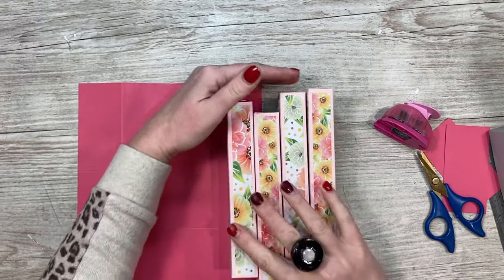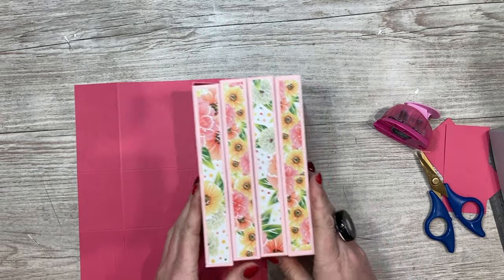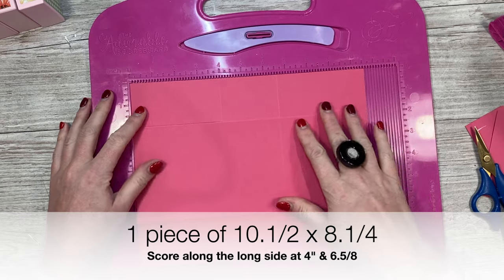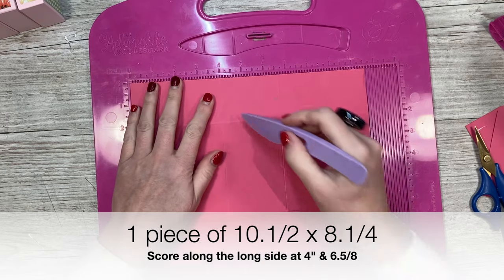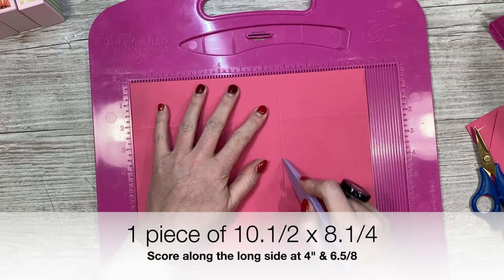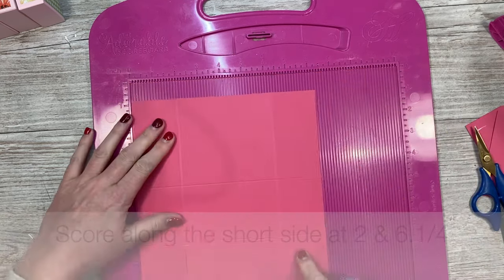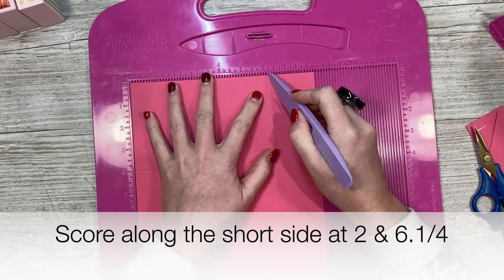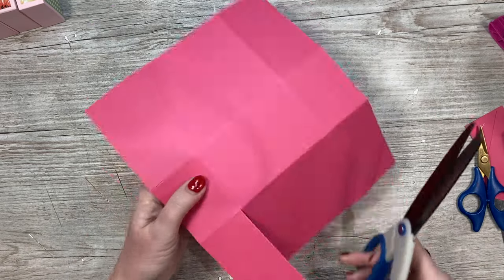That's your box - I've got my four boxes all ready. Now we're going to make the little caddy for them to go in. This piece of card is ten and a half by eight and a quarter. Along the ten and a half side you're going to score at four and six and five eighths - slightly odd measurements because we need it to wrap around those boxes. Then rotate it and score at two and six and a quarter.